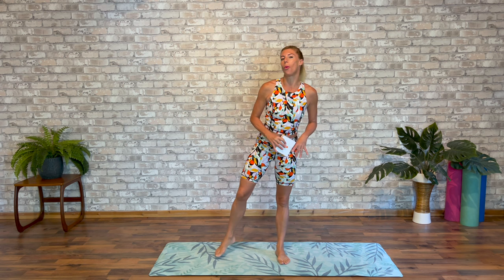Hi everybody, welcome back to our channel. I'm Victoria from Sleek Technique. Most of you come and join us for workouts each week. We're ballet based and we really enjoy helping you sculpt a long, lean, dancer-like body.